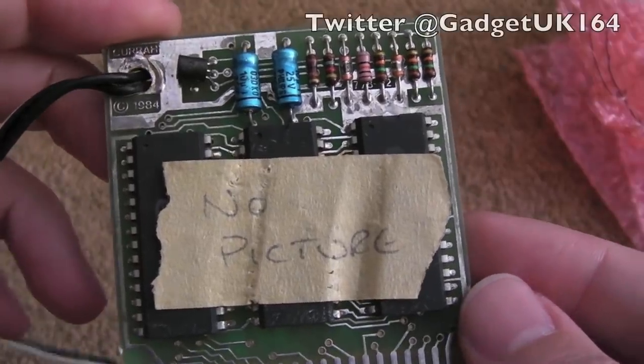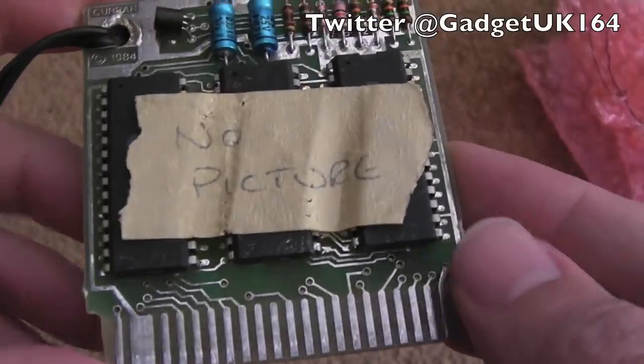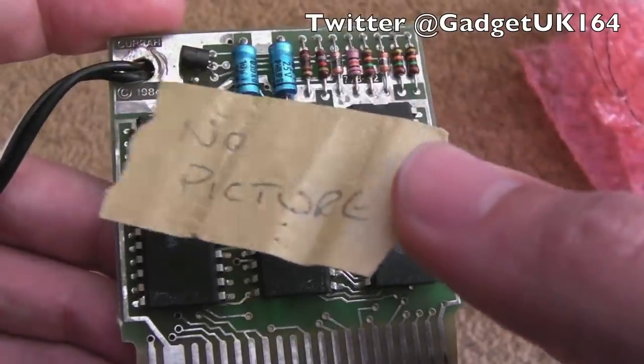Hi, it's Gadget UK here again. As you can see, this time we're looking at a Currah MicroSpeech — this is for the C64. It's got this on here; it's annoying they didn't mention that in the advert.